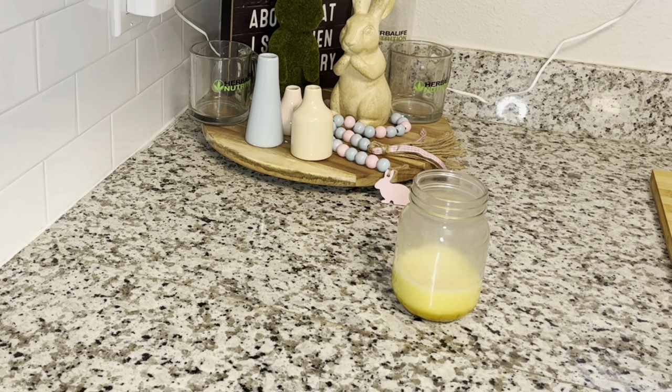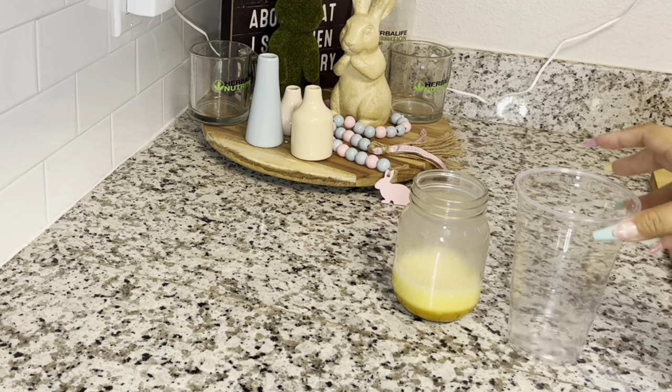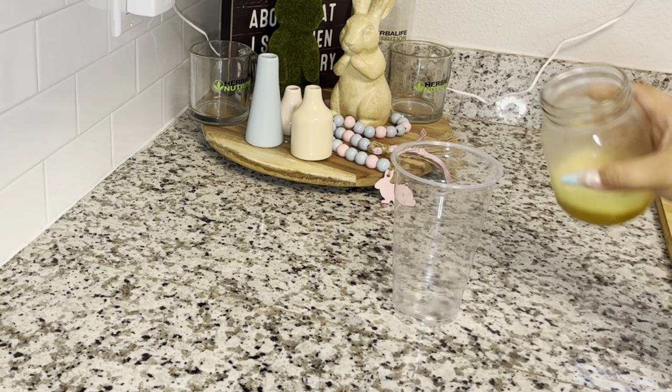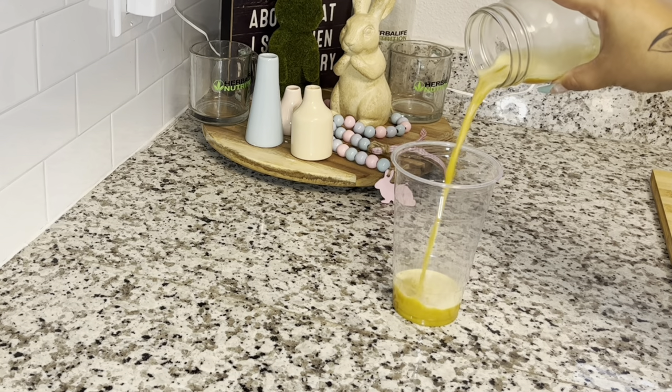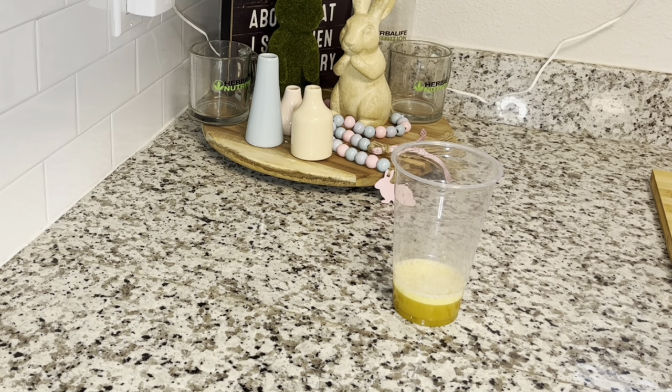Now we are going to pour this into the cup that we're actually going to be drinking our tea out of. I'm using the mason jar as the mixing cup and then pouring that into the drinking cup. Now that this is the first base of your tea, we're going to rinse out our mixing cup so that we can go on with our second layer.